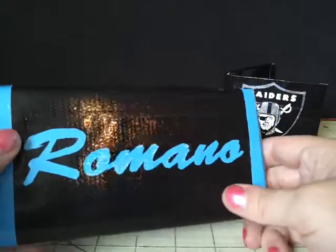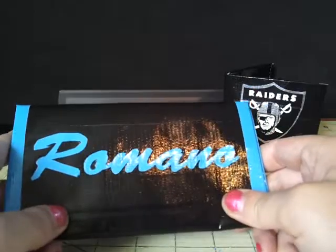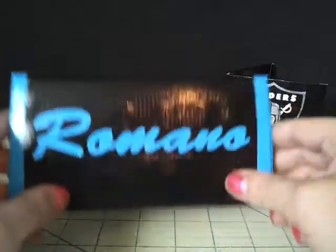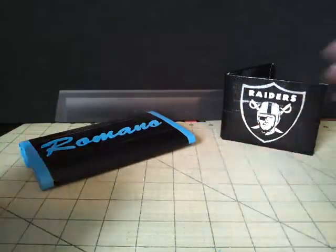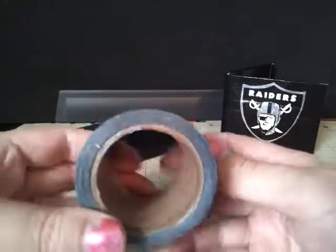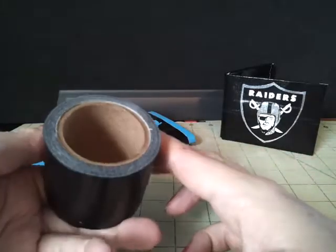I used a different type of black — this isn't Duck brand black. I love this black; it is my favorite black in the whole world. If anybody is interested in knowing what it is, I got it on TateBrothers.com in their surplus section and it's the little rolls.